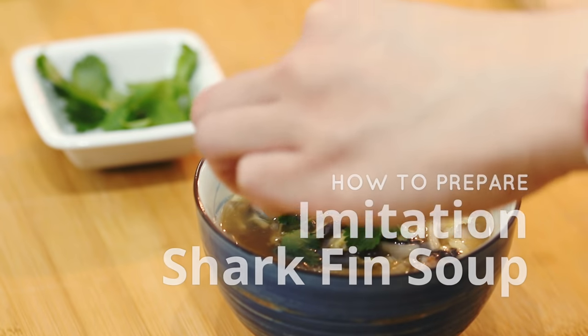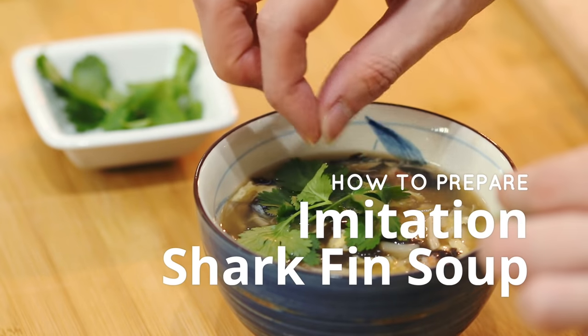Hey guys, welcome to New Year Cooking. It's Chinese New Year and I bet you will need a soup dish just to complete your meal. In every Chinese meal, you will have a soup and also many other dishes. For this recipe today, I am going to show you how to prepare imitation shark fin soup.